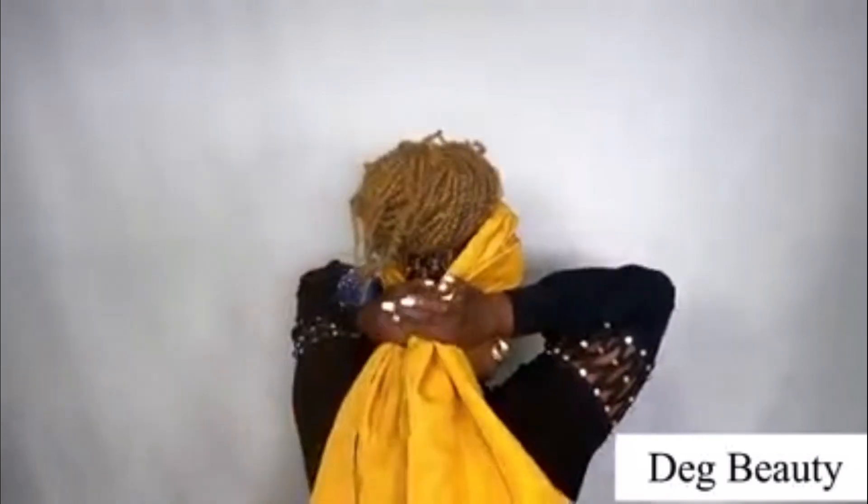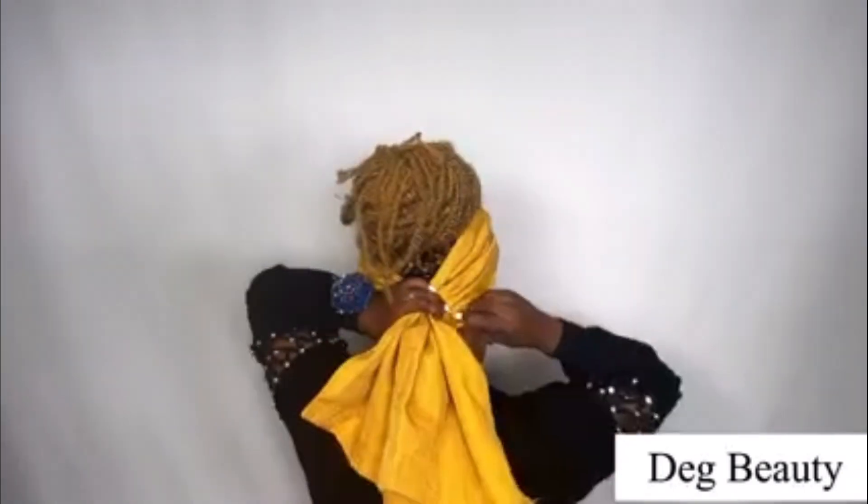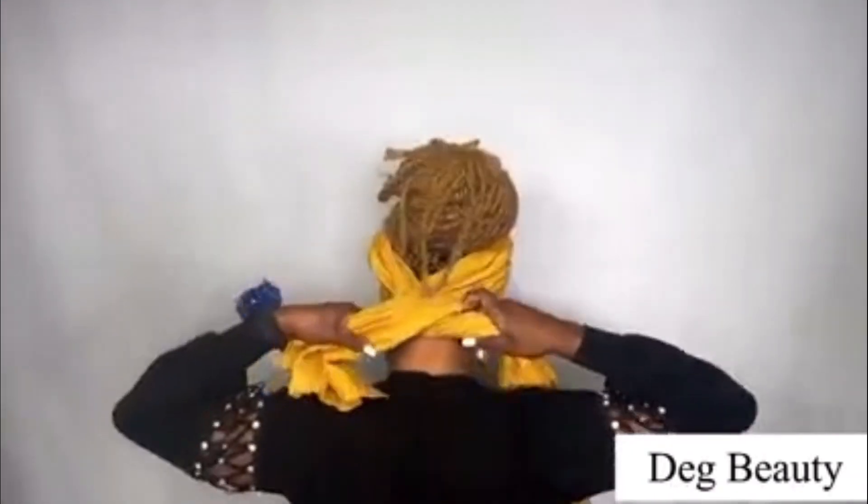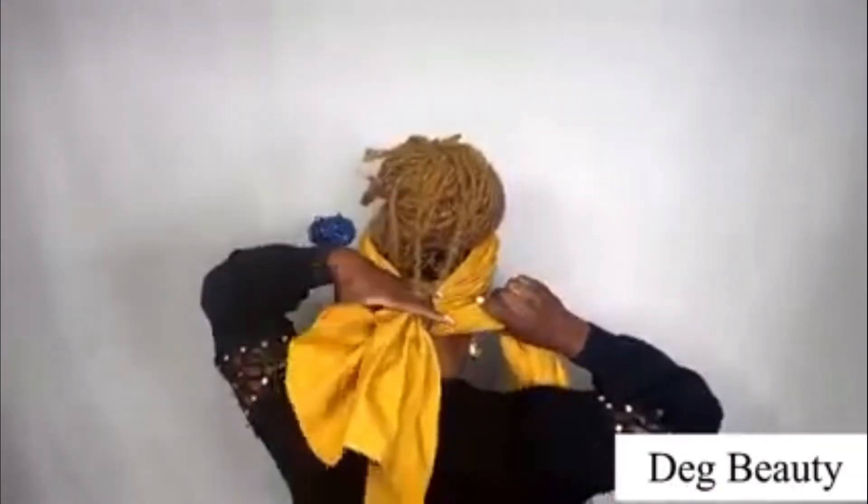That is the reason I always try my best to explain everything concerning the head wrap tutorial. This material — the length is 85, and I divide it into 40 and 60. The shorter side is the 40, and the longer side is the 60.